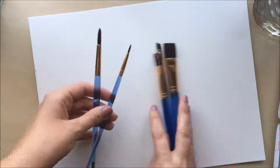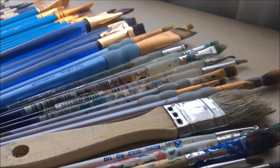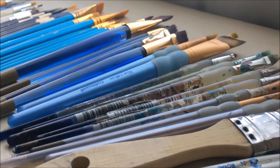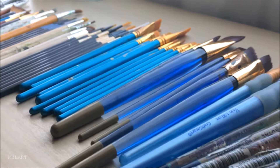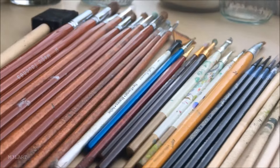I've learned a lot through trial and error about what to do and not to do to help my brushes last as long as possible, and that's what I'm going to share in this video. At the end of this video, I'm going to pick out the worst brushes that I have and show you how you can revive brushes that haven't had the best care.